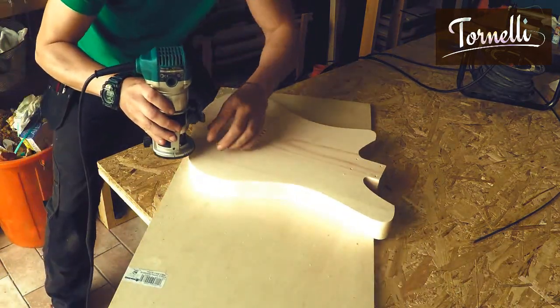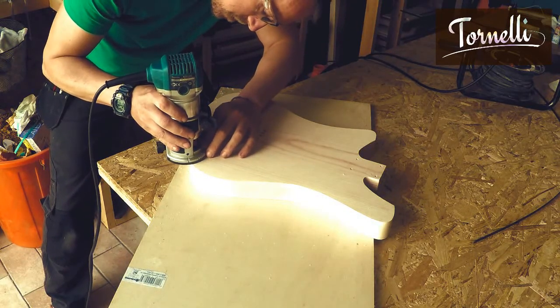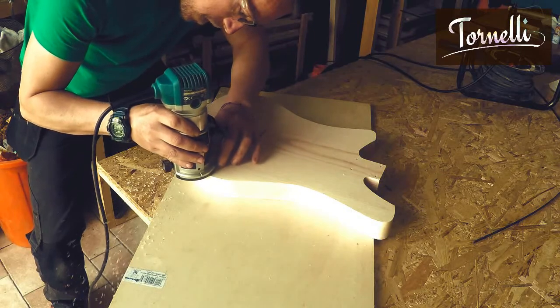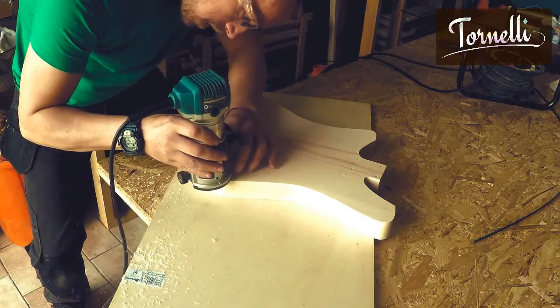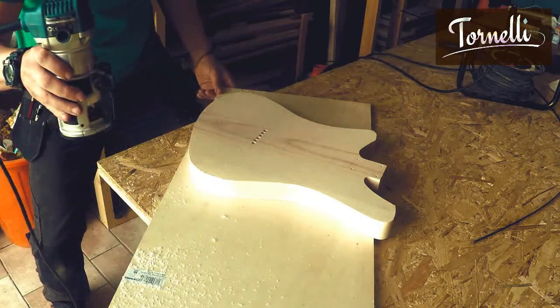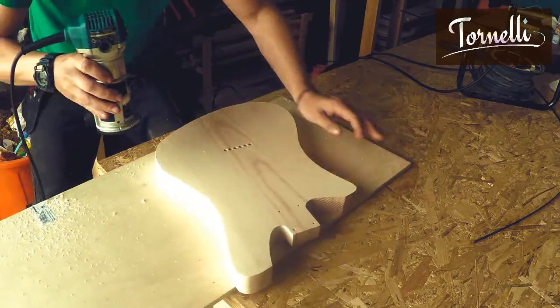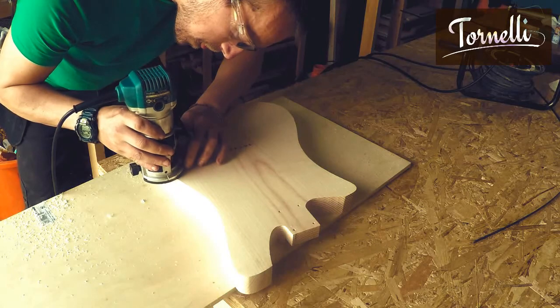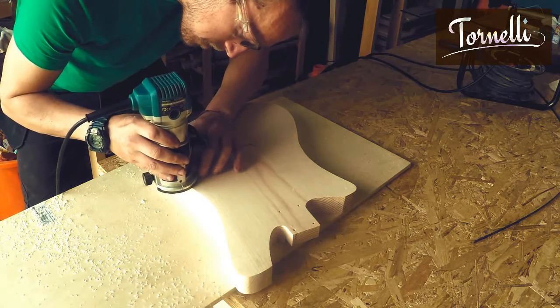First I'll just have a quick chat about the prep for the guitar. The edges of the guitar I've just made sure that I've sanded them nice and smooth. They're not fine sanded ready for finishing - I've just done enough sanding to get rid of any dips or peaks so that when I route the binding channel it's going to be nice and smooth when it follows the edge of the guitar.